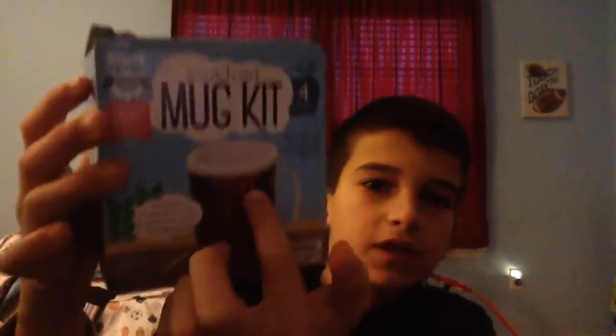Hi guys, today I'm going to be doing my first DIY video and it's going to be the Scratch Art Mug Kit. Here it is. This is what it looks like. I'm not going to be doing that today because I already did it at school and it looks horrible.